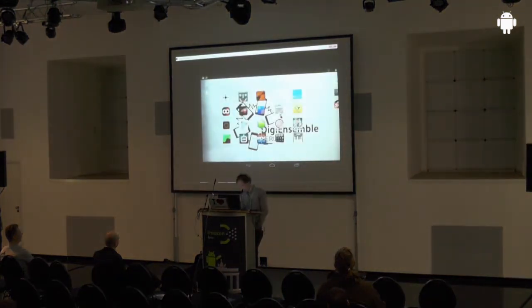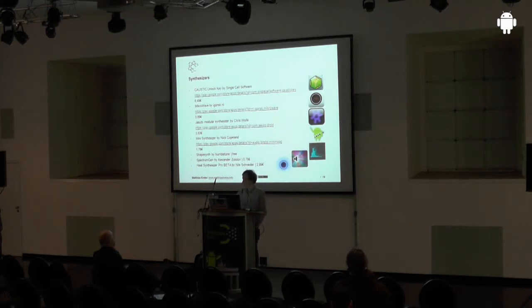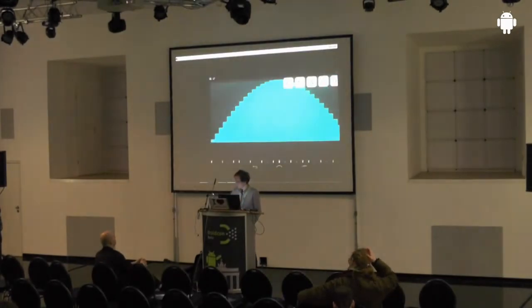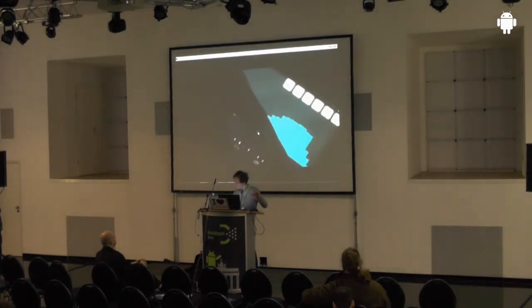The last category is synthesizers — interesting because it's a digital device generating sound. But you can't really control it well because of the latency. There are some very interesting synthesizers — for instance, this one where you can draw the shape of a sound and then play it with a keyboard.